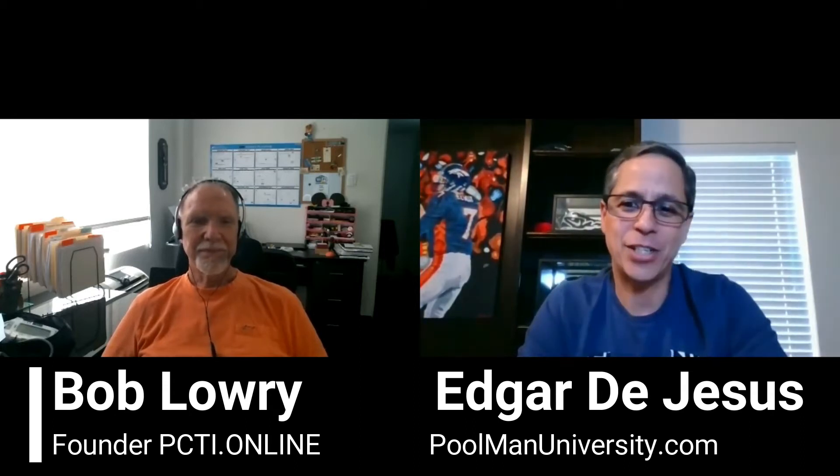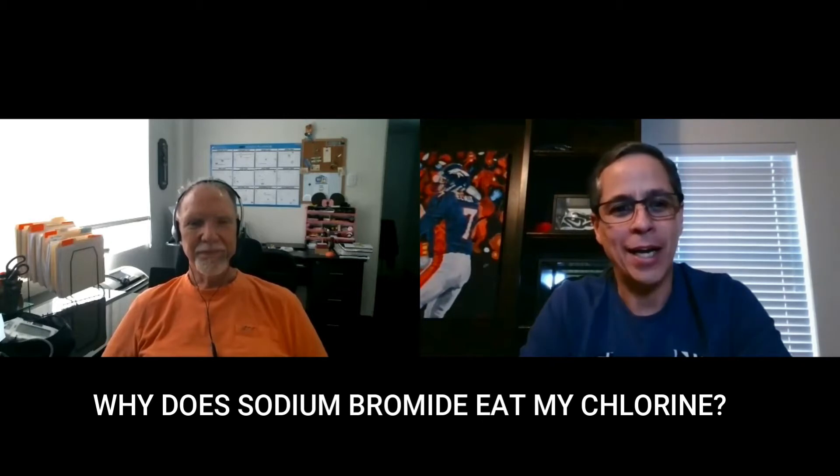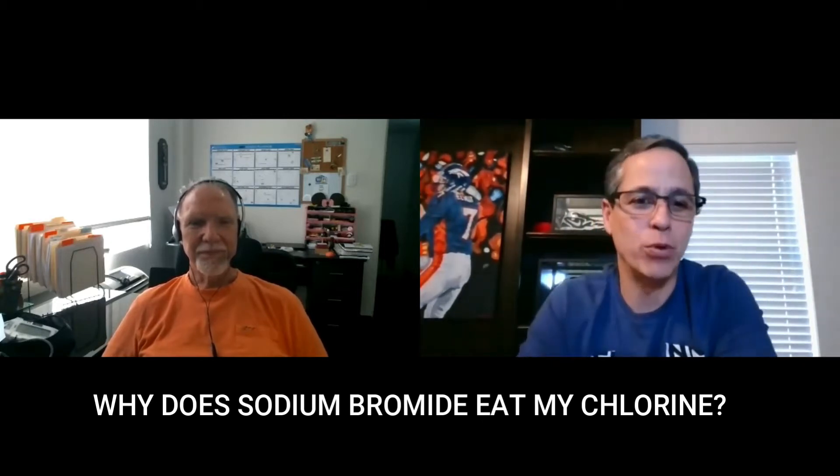Bob, I wanted to ask you — why does sodium bromide eat so much of my pool's chlorine?